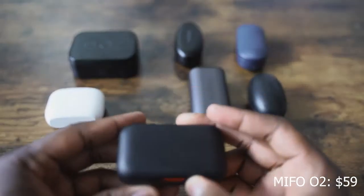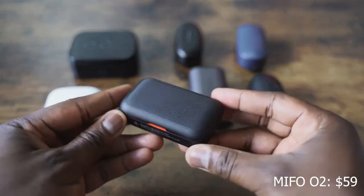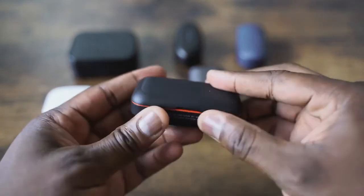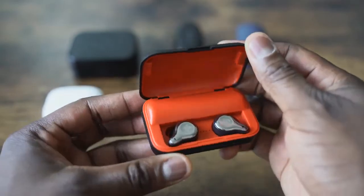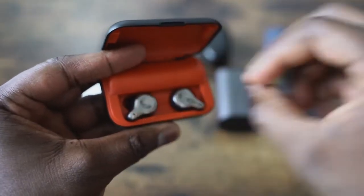Let's start off with the very first pair of earbuds: the Mifo O2. Remember the Mifo O5? Great pair of earbuds at $89 with 100-hour battery life. The Mifo O2 are right here. They come in either red or a yellow and white. What I like about them is, first of all, they're priced at about $54. They come with micro USB charging.